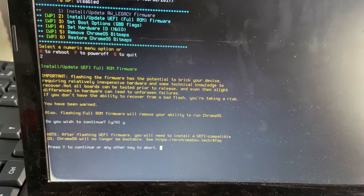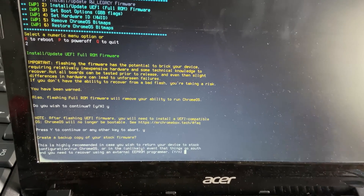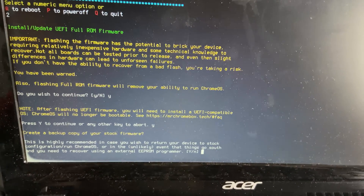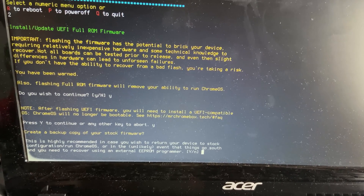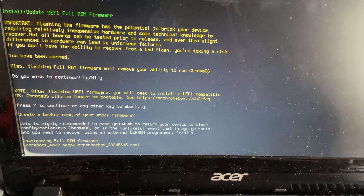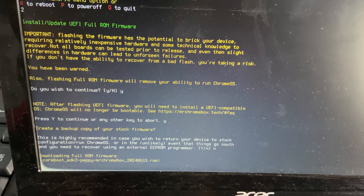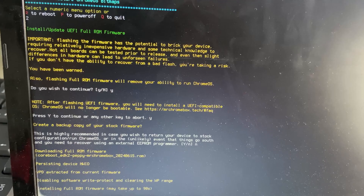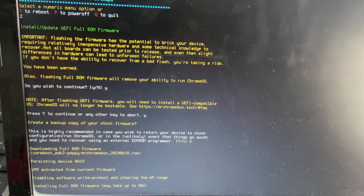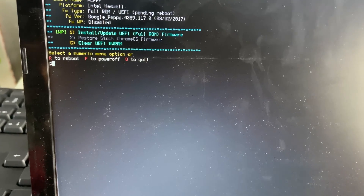When prompted 'Do you wish to continue?', type Y and press Enter. Press Y and Enter again. You can choose to create a copy of your stock firmware at this point — this will help you restore Chrome OS later. I won't create a backup here as there are other ways to restore Chrome OS without it, and I made a video on how to do that which I'll link in the description. So I'll type N for No and press Enter. The full ROM firmware will download within a few minutes depending on your internet speed. Press Enter to return to the main menu and P to power off.